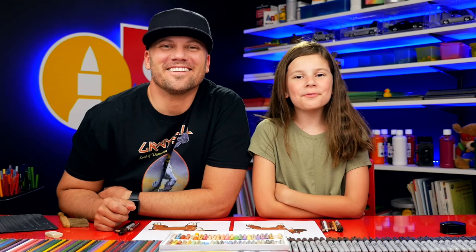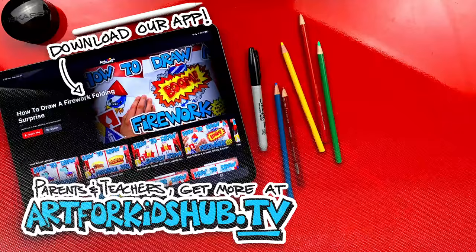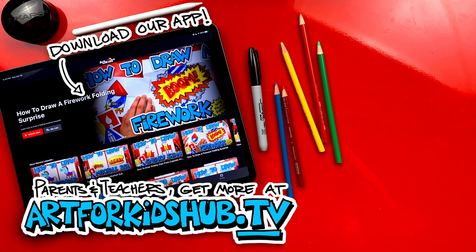We hope you had a lot of fun drawing your boxer. We'll see you later, art friends. Goodbye. Hey parents and teachers, join our monthly membership and download our app. You can watch all of our art lessons in a safe, distraction-free environment. In the app you can also download lessons to watch without any wifi connection. Just visit art4kidshub.tv to join.